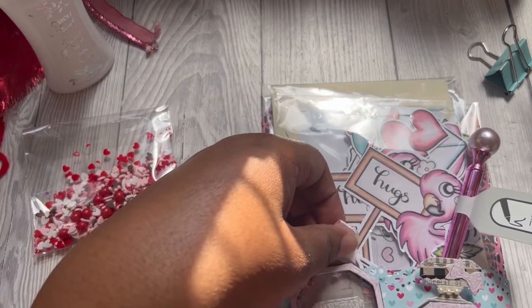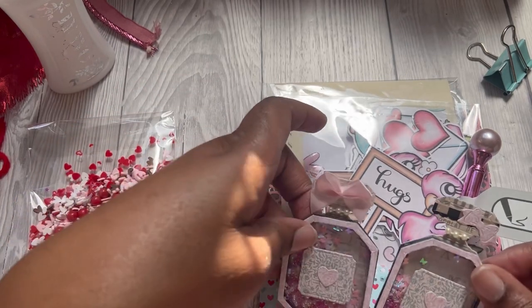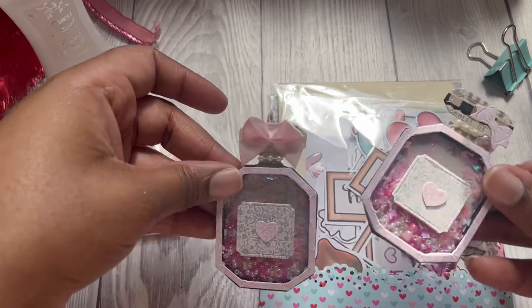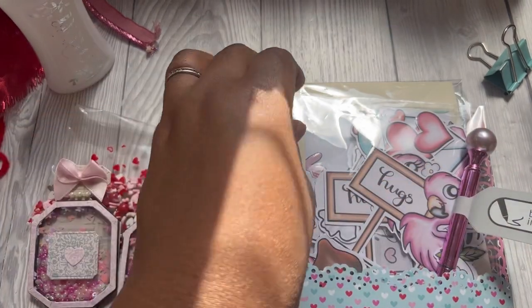We also had to include two embellishments and I made two perfume bottles, because what is Valentine's Day without a perfume gift? So I made two perfume bottle shakers for my embellishment.